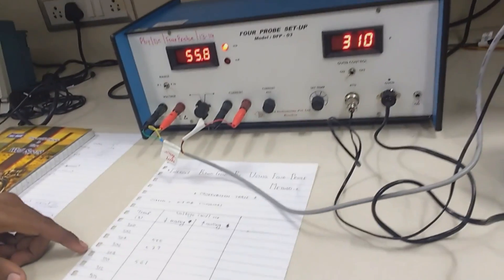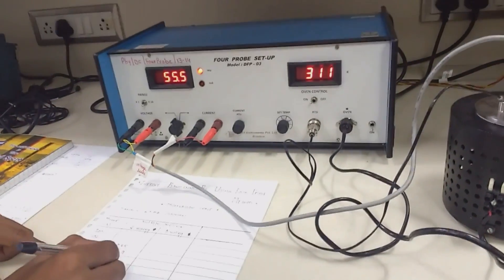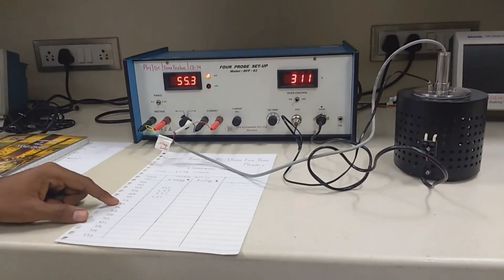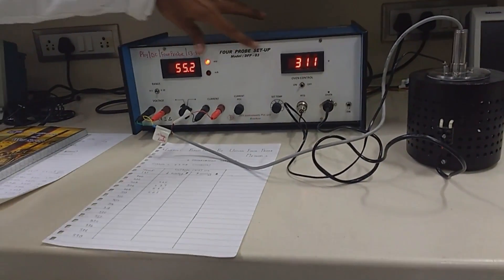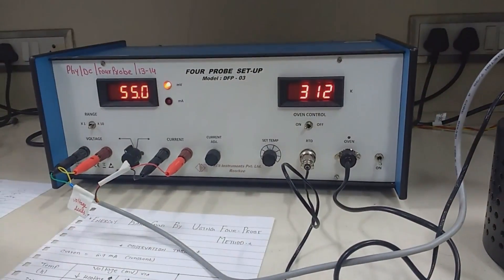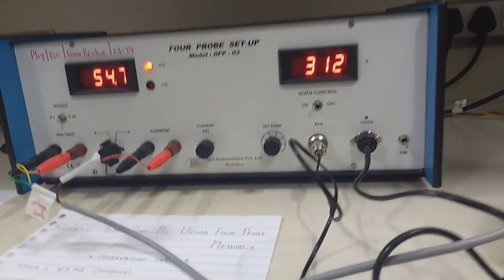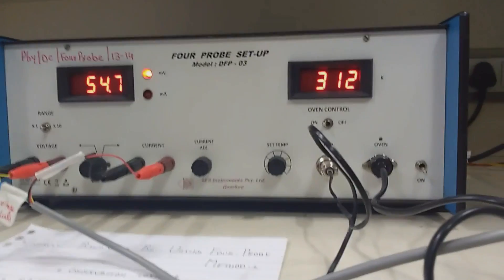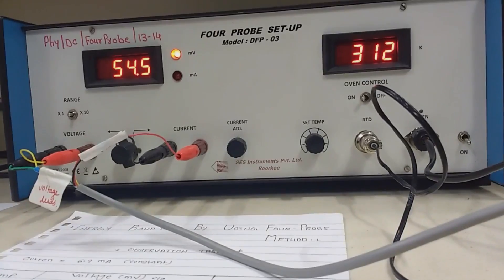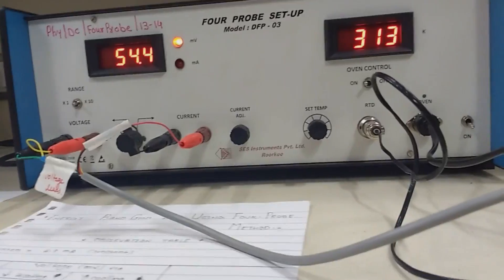Remember, the difference between your cooling and heating voltage readings should not be more than two or three millivolt, because you have to take the mean of those values. If the difference is very large, you will have trouble getting the correct answer. Take the readings carefully, do the calculations — the calculation is very important.